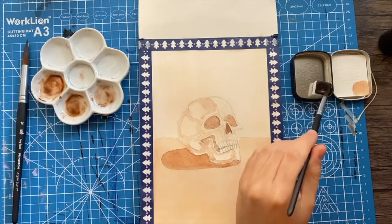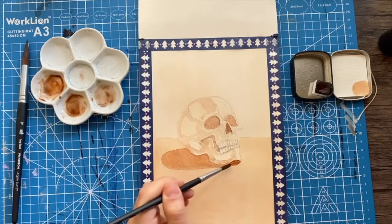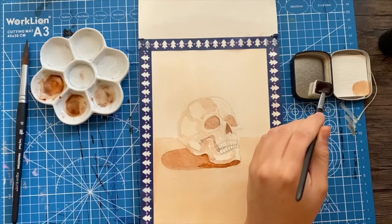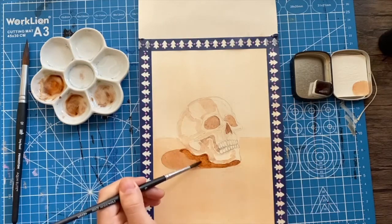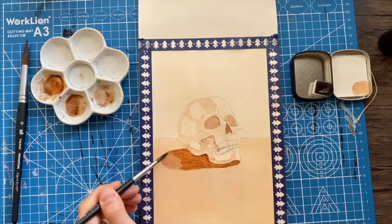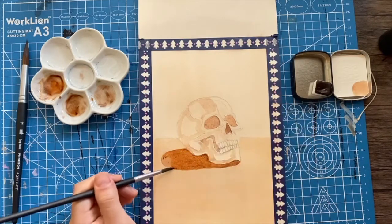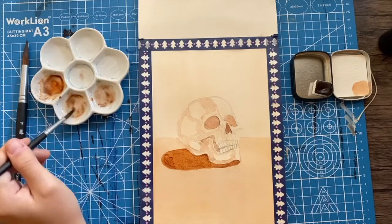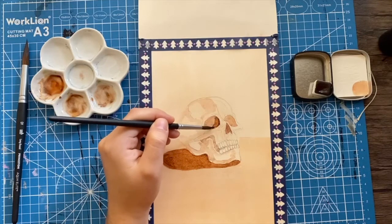I tried to play around with light sources, which in general is something I've been meaning to get better at. I think I have a tendency to do really flat light sources, and as I continue to grow as an artist, shading is something I want to improve — having different dramatic light sources. I used a few different references to see how shadows fall on skulls from different angles.